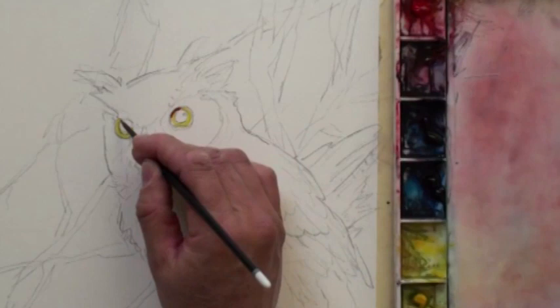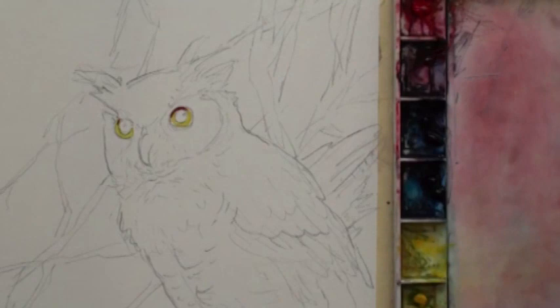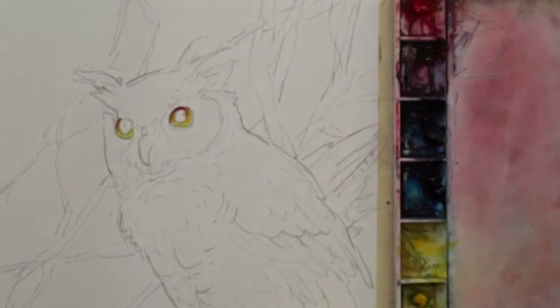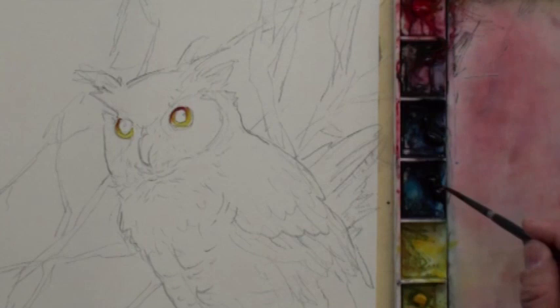We use a little red color on top. We need some blending — blend this color with a little water. Up there is a little bit darker because of the shadow.